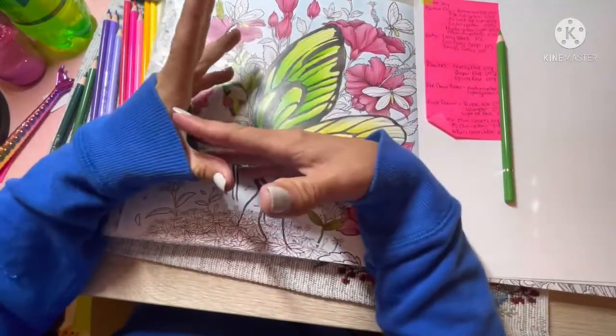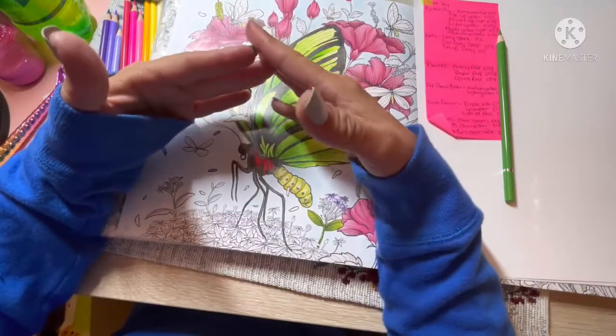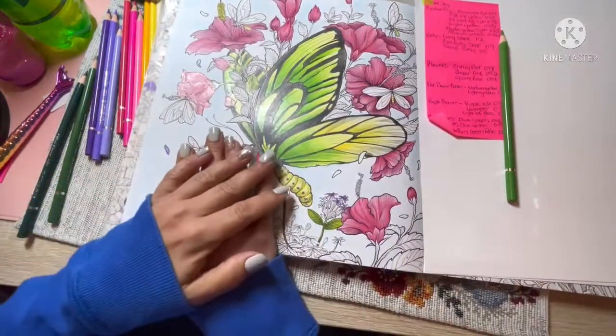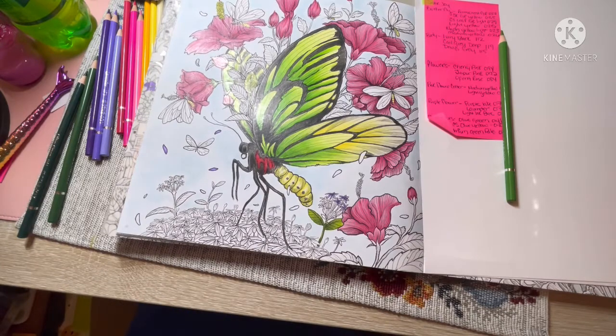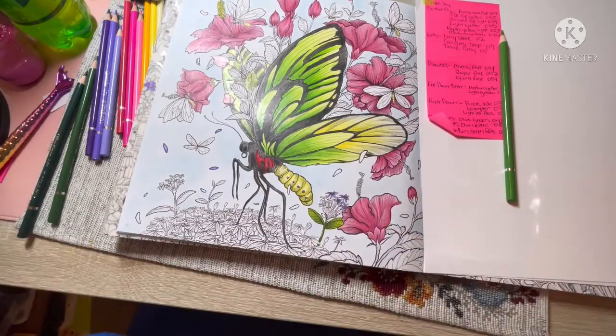I do have an Instagram account for the channel as well — it's DJ's Colorful Escape, just with no symbols or anything in there. So if you followed along with me with this color along, I would love to see your finished images — just tag me on Instagram. Leave me a comment down below letting me know if you are going to do this color along, or if you have, or anything at all. If you like this video, please give it a thumbs up, and if you haven't already done so, please consider subscribing to the channel. I will see you guys in the next one. Take care, stay safe, and happy coloring. Bye!